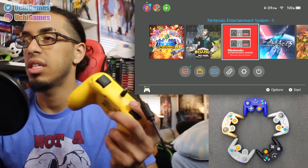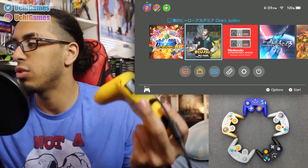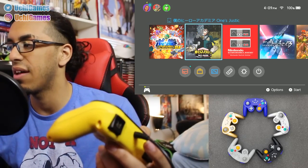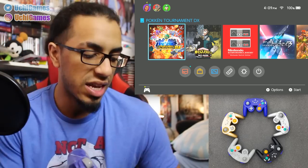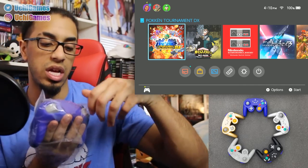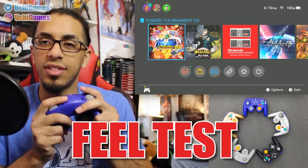So as you guys can see, I am right now using my Hori Pad — that's normally what I use to play Pokken Tournament. I have it already plugged in, so that's what I'm navigating with right now. And now we're actually going to go into the actual controller itself that is nicely packed up in this plastic here. And the feel test.